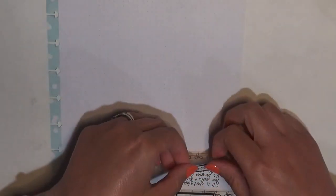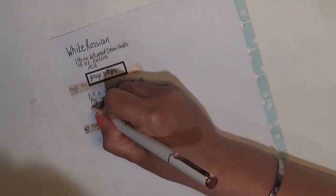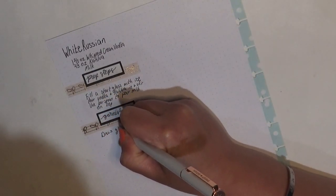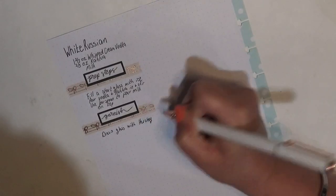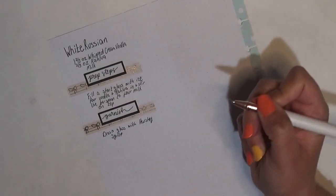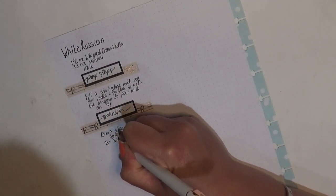I kind of messed up the 'H' a little bit, but that's okay. You can dress the glass with Hershey's syrup — or just put chocolate syrup — and you could also top it with whipped cream itself. That is super yummy. I'm wondering if I could even throw this into a blender and make it a blended drink.